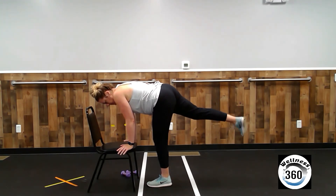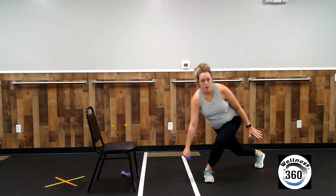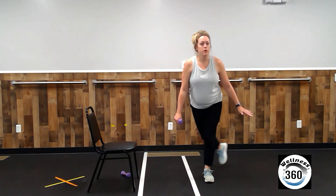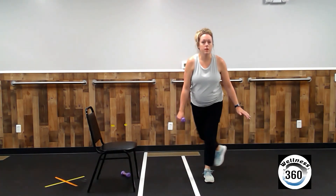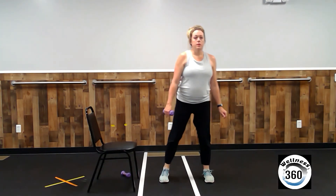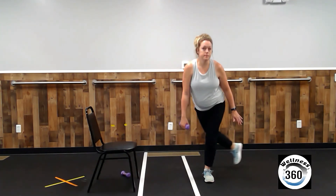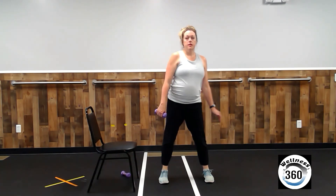All right. Grab one weight. We have ten curtsy lunges on each side and we are done. Let's put the weight in our right hand. We're going to step back with the right leg, reach towards the floor with the right arm. Two, three, four, five, six, seven, eight, nine, ten.